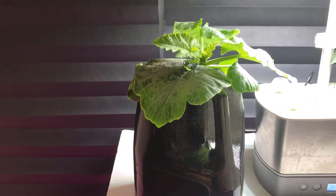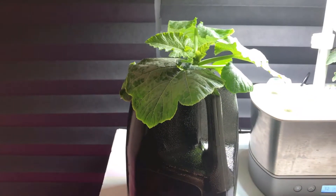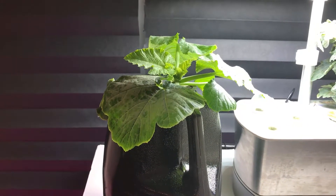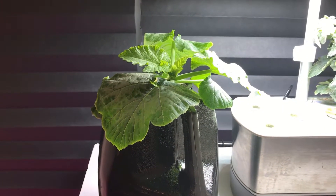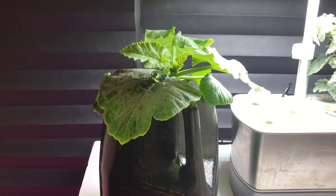I transferred it yesterday and it already had some new growth. I'm planning on growing it under LED lights - I bought a couple from Amazon, and in the next video I'll show you the milk jugs under the LED lights.